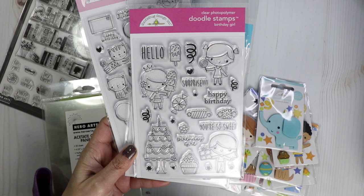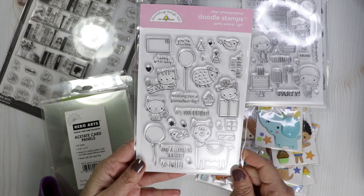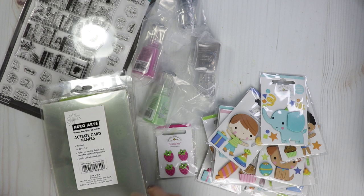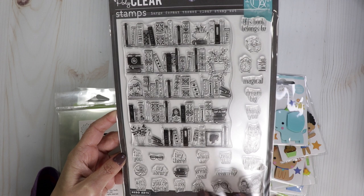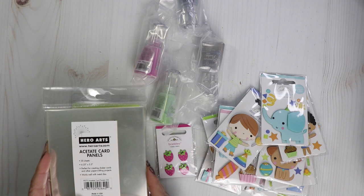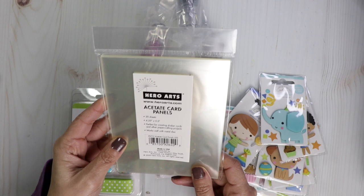There are some sentiments in here: birthday girl, you're so sweet, surprise, hello, happy birthday. And then we've got the birthday boy one, and the party animal girl. I did restock the bookcase one from Harold Arts — this is a super large stamp set with all these little sentiments in here, really fun. And then the acetate card panels from Harold Arts — there are 20 sheets in here, four and a quarter by five and a half, perfect for making shaker cards.